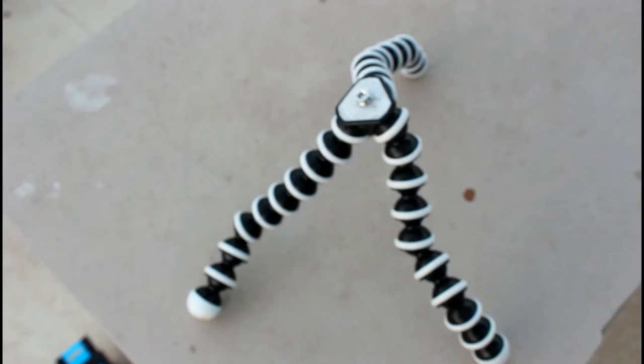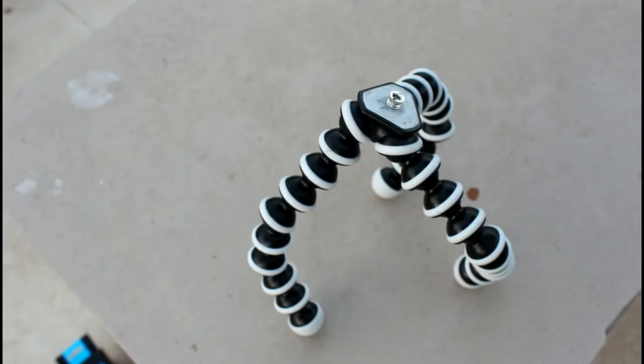This is one of the coolest and weirdest tripods I've ever seen. The link will be in the description below — you could check it out and buy this product. If you want to purchase it, make sure you check the description below.